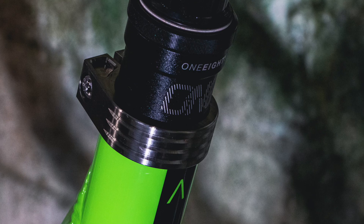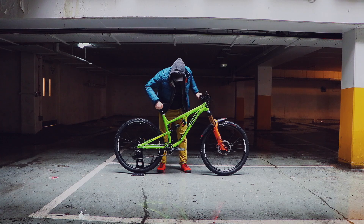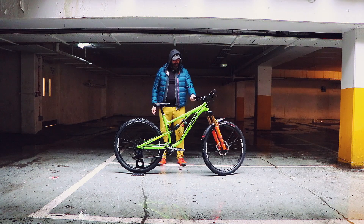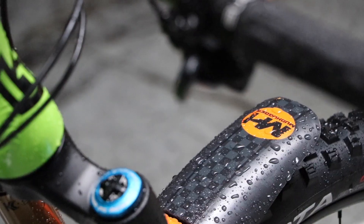We're running the one-up dropper, 180, one-up bash guard. Mudhugger — Dirt Fund Special Edition Mudhugger.